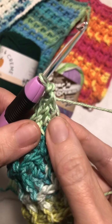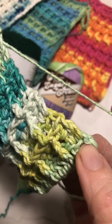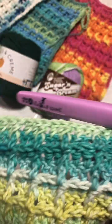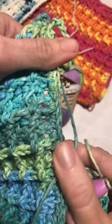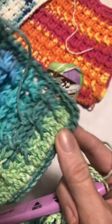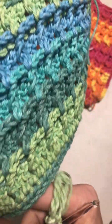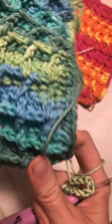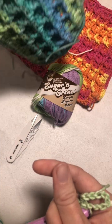If you go around, evenly space your single crochets, and put two single crochets in each corner — like this one here, it's got two single crochets in the corners. Go all the way around. You should have enough yarn to go all the way around if you're using this size hook; if you're using a bigger hook, you won't have enough.